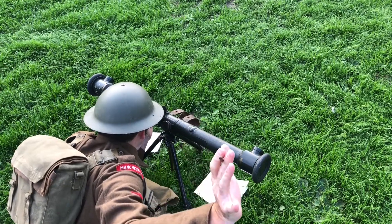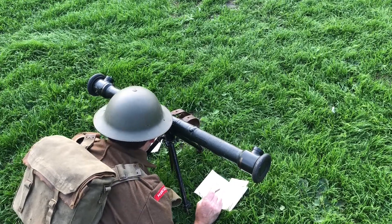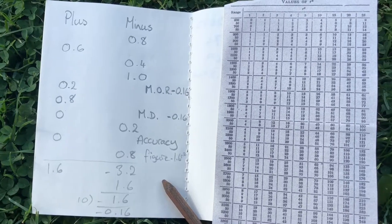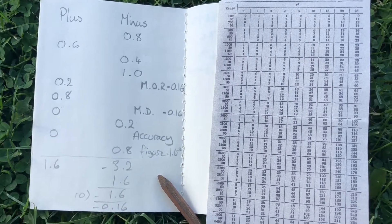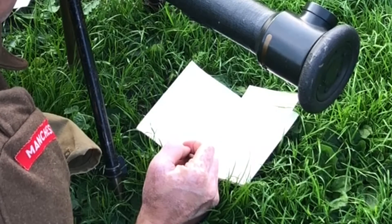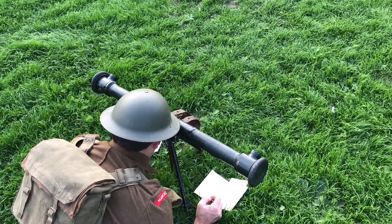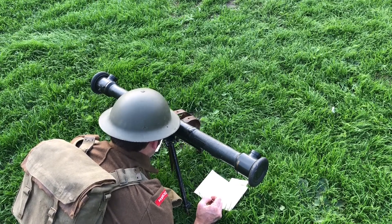All ranges taken? Yes, 10 readings, sergeant. What's the mean? Minus 0.16, sergeant. What's the mean difference? Minus 0.16, sergeant. What's the accuracy figure? Minus 1.6 R squared, sergeant. Is this more or less than 5 R squared difference? Less, sergeant. Excellent — no adjustment needed. No, sergeant. Any questions? No, sergeant.